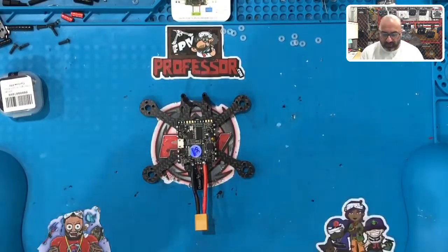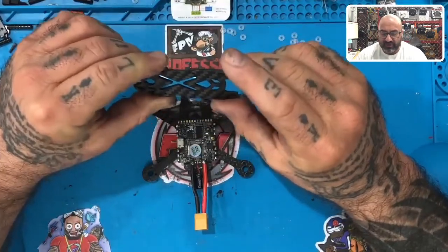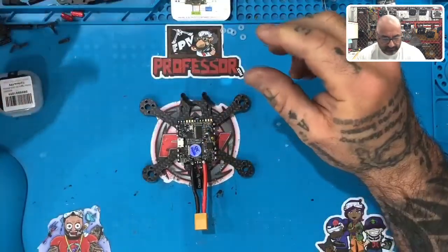Alright guys, we're back. We've got the flight controller ready, and look at that — the top is done. We got a bunch of carbon fiber pieces done just now, so I went and pulled them real quickly.